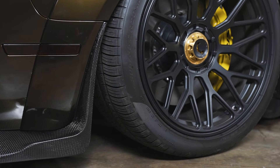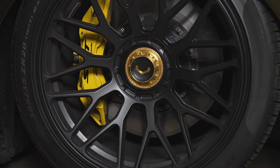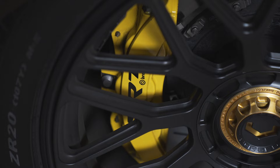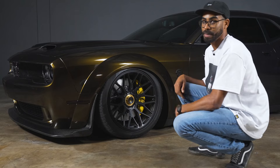Behind those Vossen wheels, we've got six-piston Brembo brakes. They're massive — over 15 inches of front rotor. There are also four-piston calipers in the back, because this car is fast. When you have a car that is this fast, you need to be able to stop it confidently, and that's exactly what these Brembos do. Plus, they look sick.